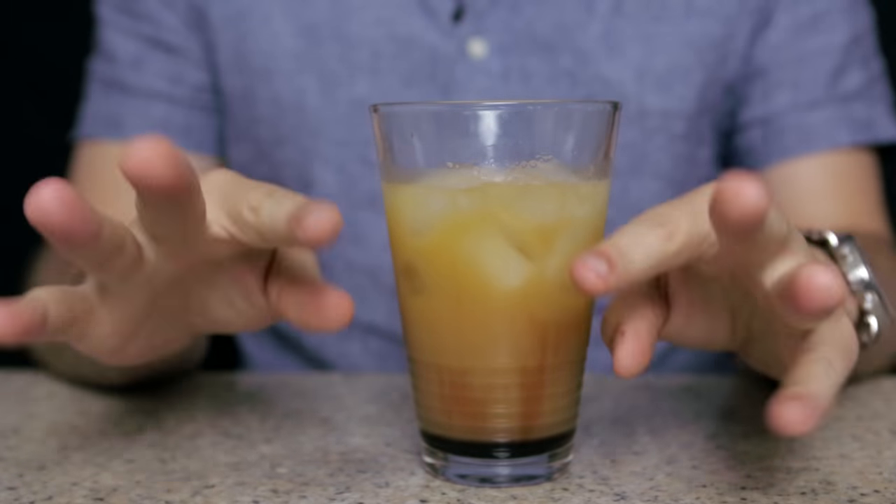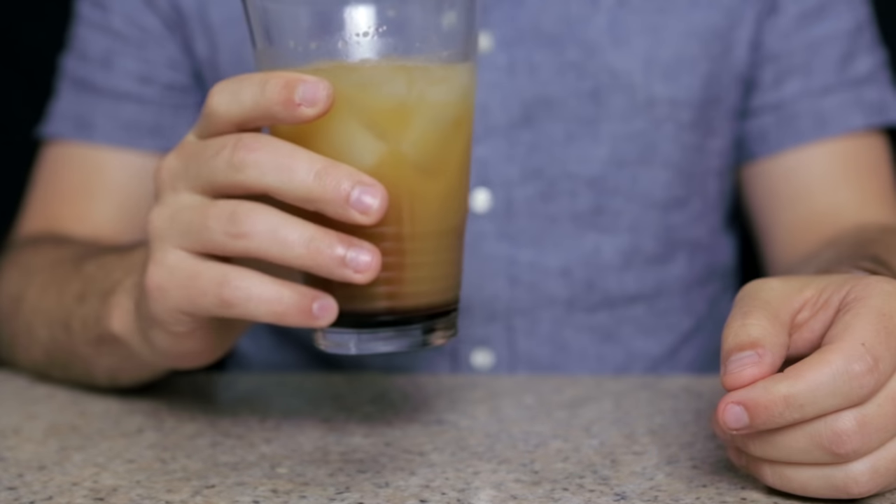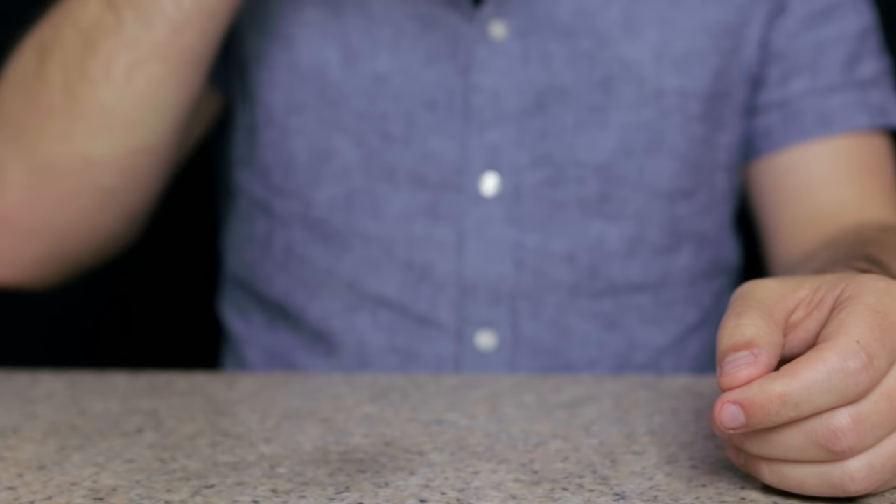Until next time, I've been the Disembodied Hands. Cheers! This is a good one — it's like candy.